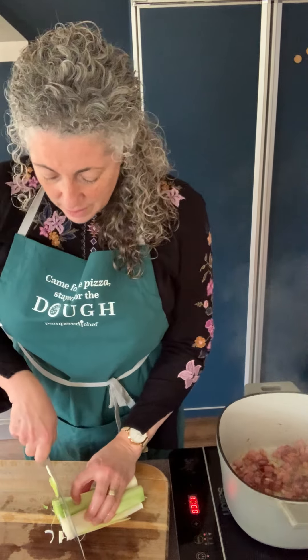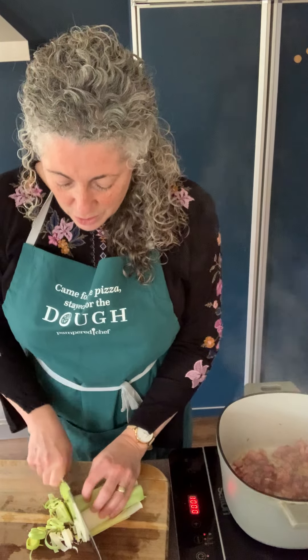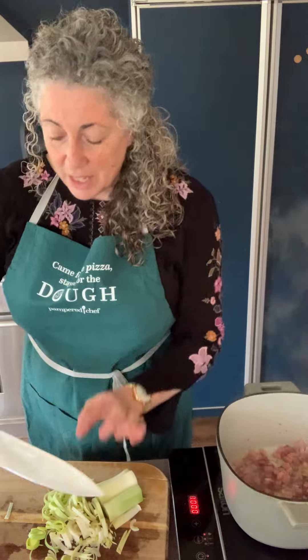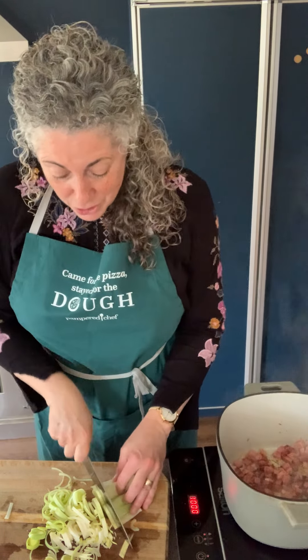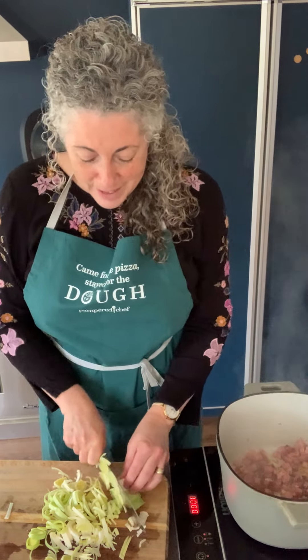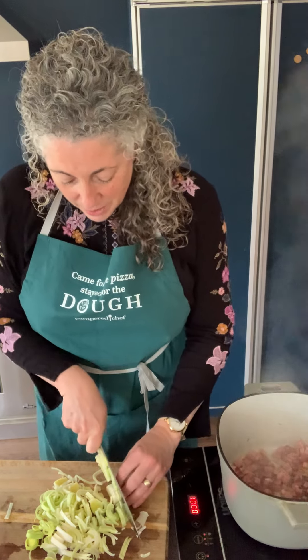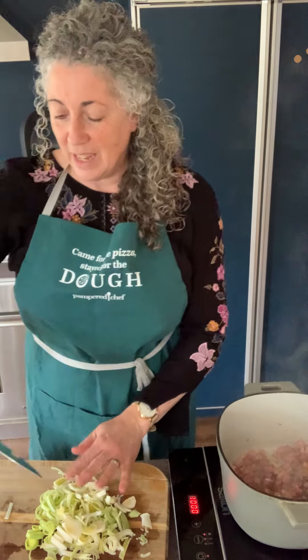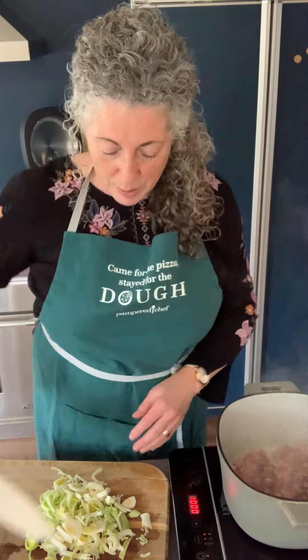If you're doing carrots, always cut a slab off and then put it cut-side down so it doesn't roll around. Also, remember when using a chef's knife to choke up on the blade. Our beautiful knives have a logo on the shaft to remind you where to put your thumb and forefinger, with your other three fingers wrapped around the handle — that's called choking up.